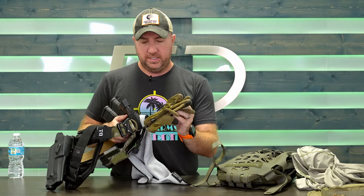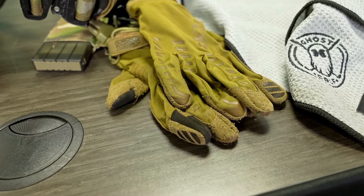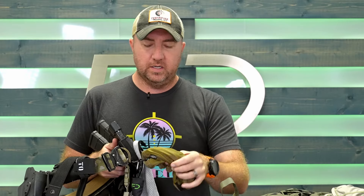Number three: gloves. You might think that's going to make you even hotter. The reason I wear gloves in summer classes is that rifles are going to get hot naturally — even if you're shooting, the barrel warms up and your hand gets hot. In the summer months they just don't cool down, they get hotter and hotter. So at least for your support hand, you might want a pair of gloves. It can really help you out.